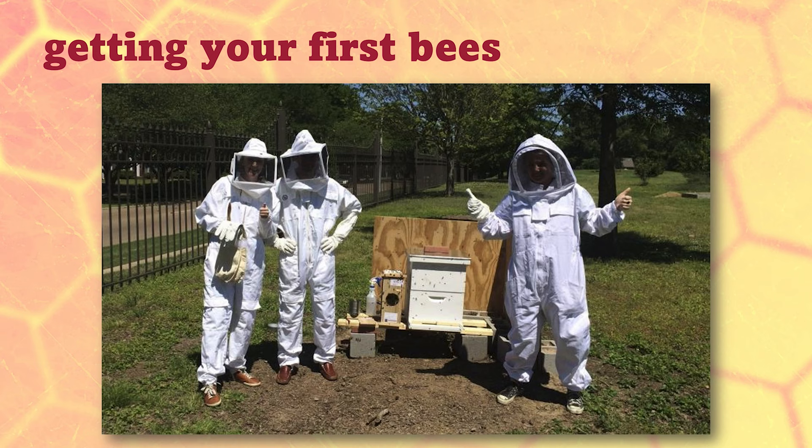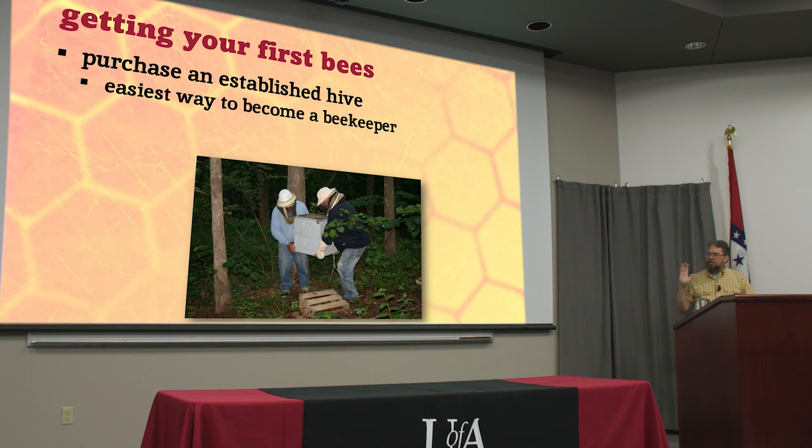So you're all ready to get your first bees. Some of you have bees, but many of you are starting on this adventure this year. There are different ways that you can get them. You could purchase an established hive — that's one way. Maybe that's the easiest way, a turnkey operation. You just bring the whole giant box of bees in and set it up in your backyard.